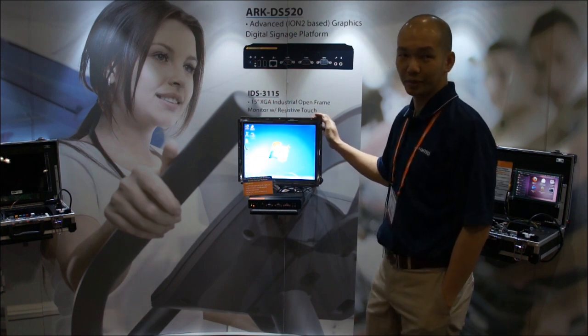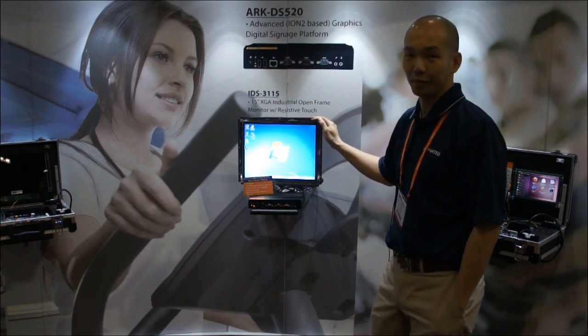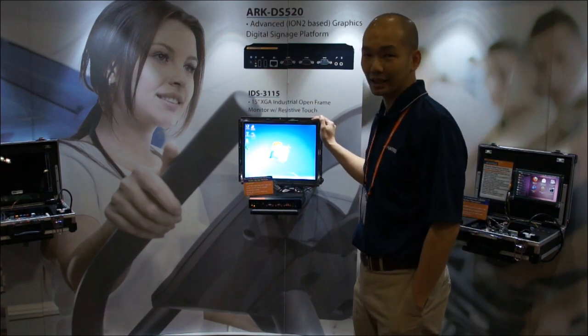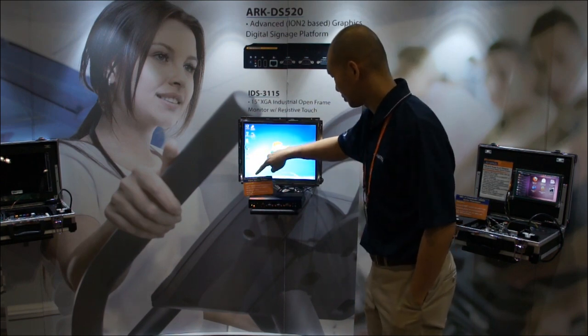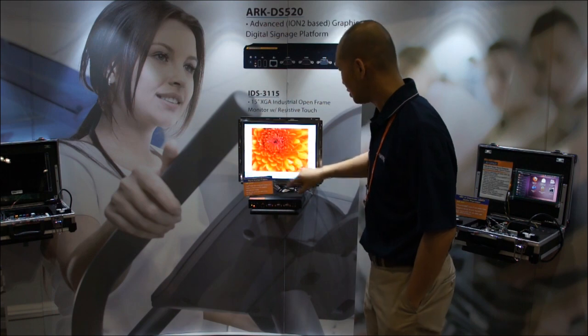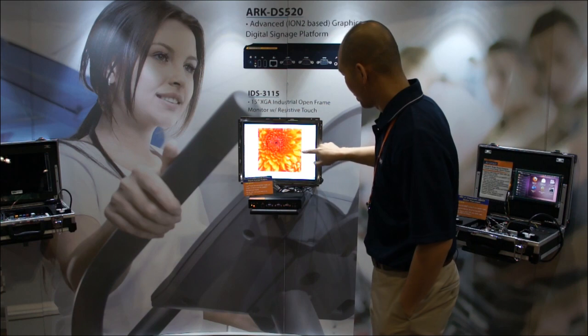This is a 15-inch open frame display featuring LED backlight, and it is also a PCAP — a capacitive touch screen with multi-touch — so here we're able to zoom out and zoom in on pictures.